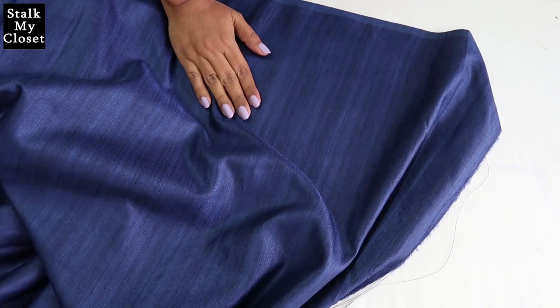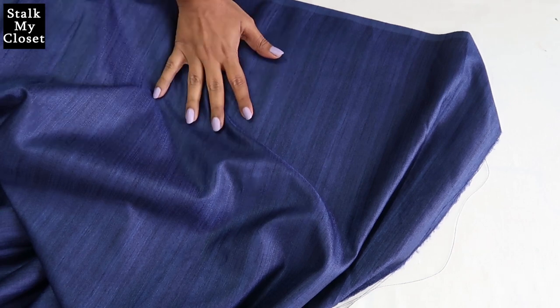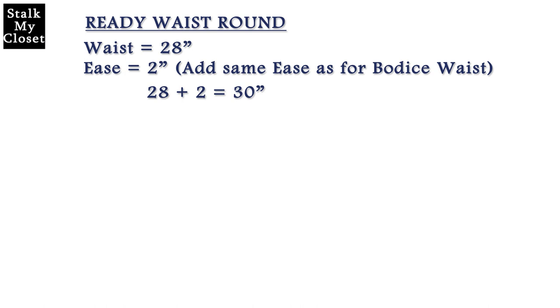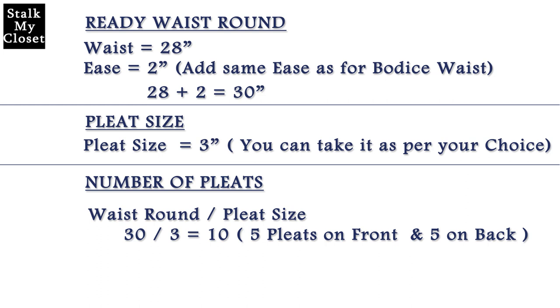For the bottom, I had planned to make a half-circle skirt but the fabric width is not enough for the required length, so now I'm making a box pleat bottom. In my measurement, waist round is 28 inches and I'm adding 2 inches of ease — the same ease as added in the bodice — so 28 plus 2 is 30. Next is pleat size: I'm taking it 3 inches. So waist round is 30 and pleat size is 3. For number of pleats, divide waist round by pleat size: 30 divided by 3 is 10, meaning 10 pleats — 5 for front and 5 for back.